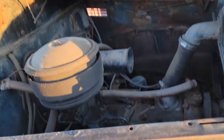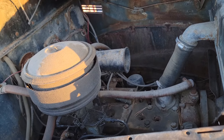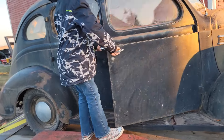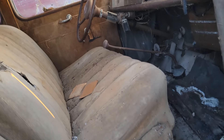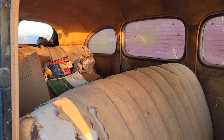It's got the 205 flat six in it. I'm gonna have to try to unstick it — right now it's stuck. I'm gonna mess with it. It's got some nice patina to it. The interior needs a lot of love, but I guess sitting as long as it has, it's not horrible. There are a lot of parts in the back.